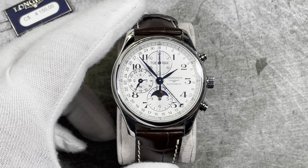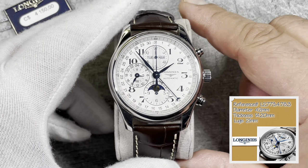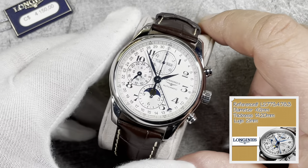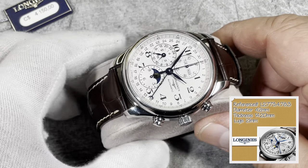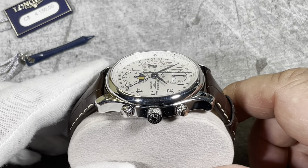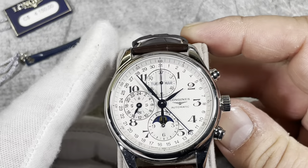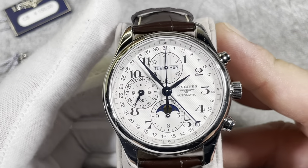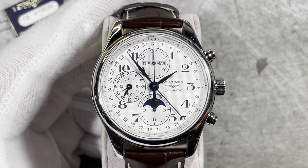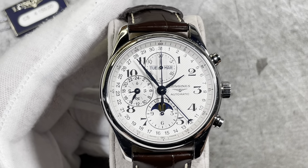Here we have the dimensions of the watch. The case diameter is 42 millimeters. The thickness of the case is 14.20 millimeters, which is not a very thin watch, but that is due to the complications it has to accommodate. The dial is kind of a silvery beige color depending on the lighting.